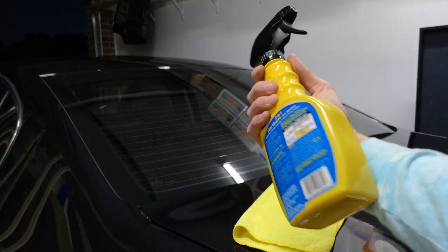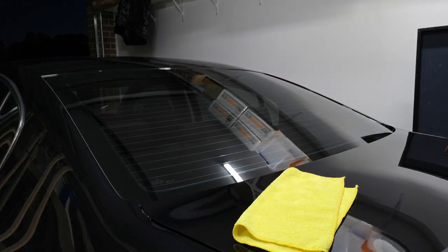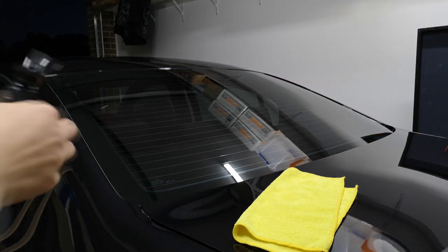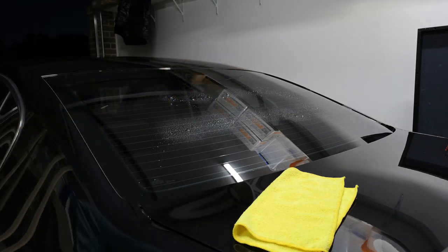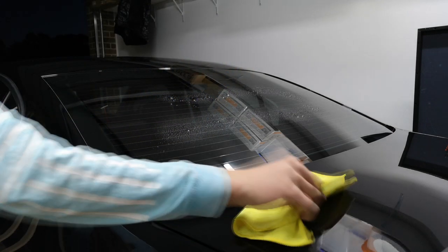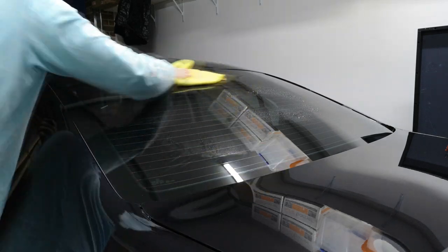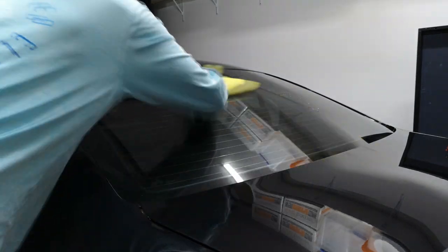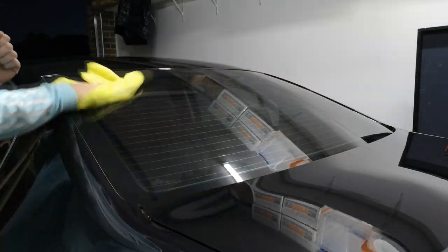One last quick thing I like to do before finishing up is add Rain-X to the windows. This enables water to bead off just like a freshly waxed car does. It helps keep the windows really clean when it's raining — just one little step right at the end to help keep the car better protected and looking better for longer.